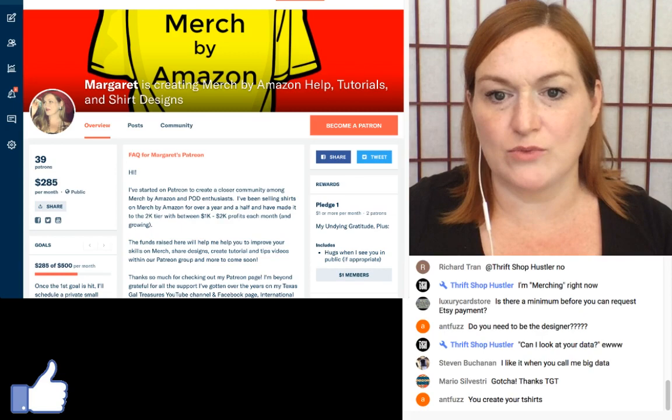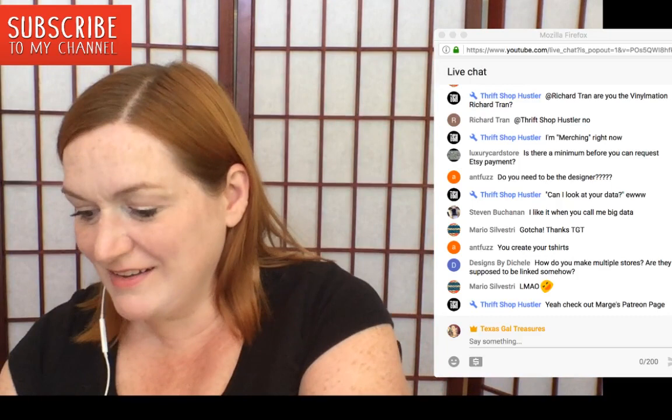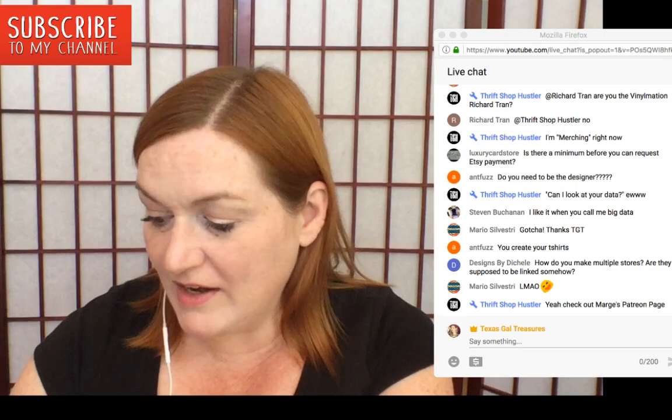My Patreon page has subscription levels listed on the side showing what you get each month. I create the designs and Printful does all the printing and fulfillment. Someone asked about having multiple stores — I've heard you have to let Etsy know if you have a separate shop. I'll need to look into that and will write it down to find out.